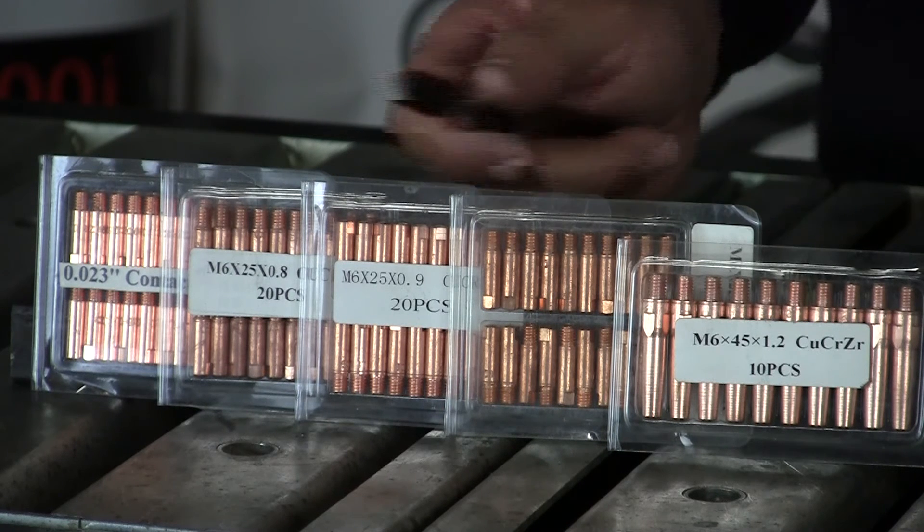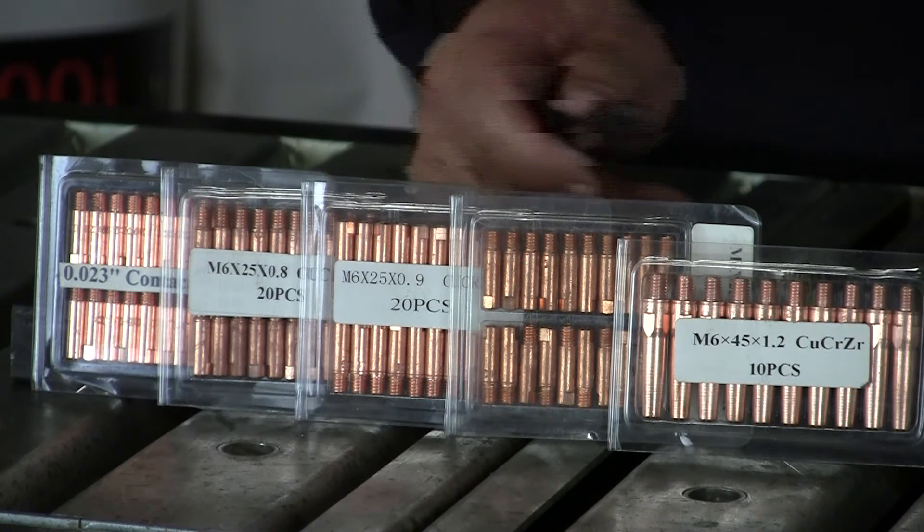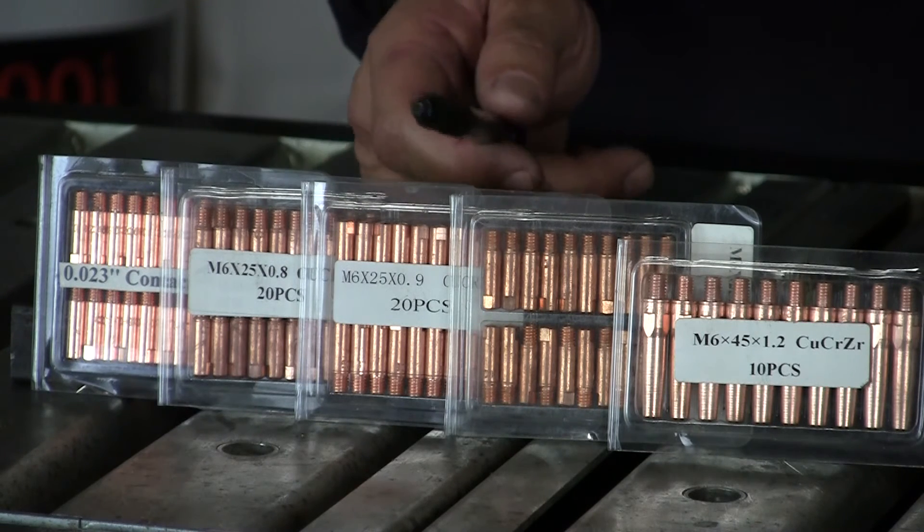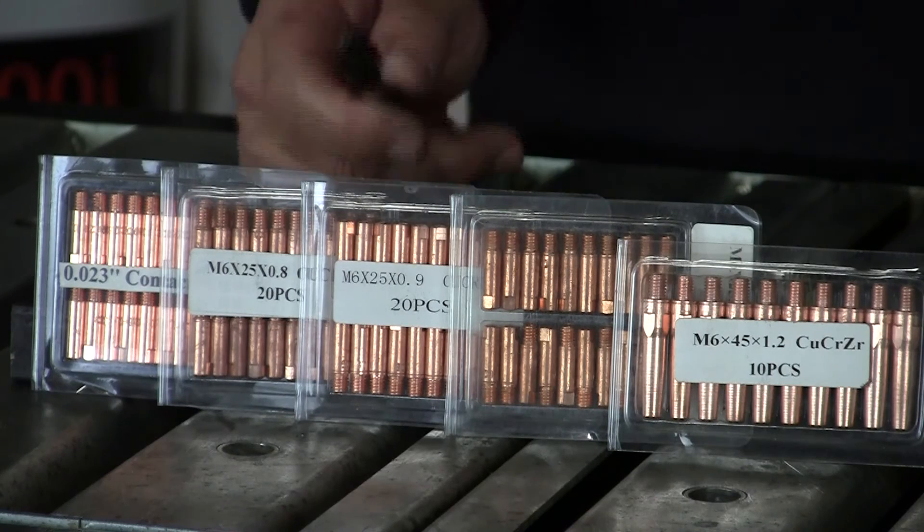Like I said, the ranges can go substantially higher when you move from short circuit to globular to spray transfer.